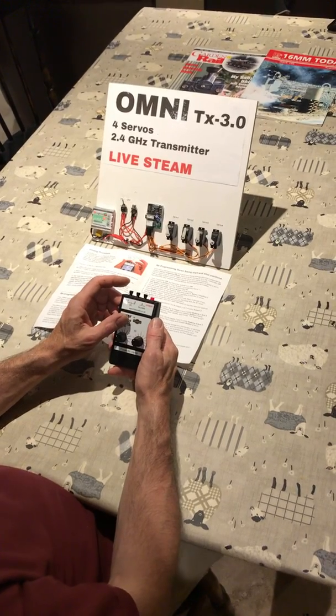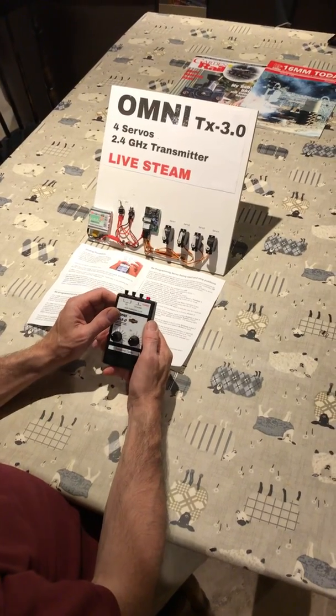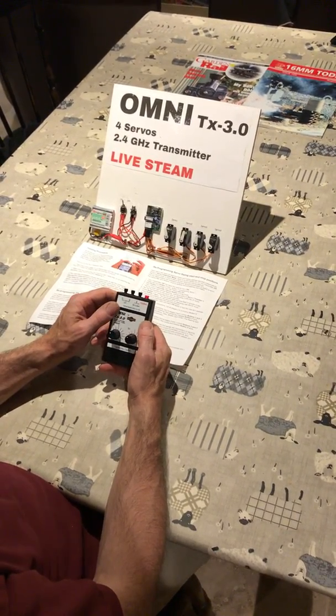Now we're going to show you how to alter the settings. One of the common questions is how to reverse a servo. Reversing the servo is simply the same as setting the end positions in the normal manner.